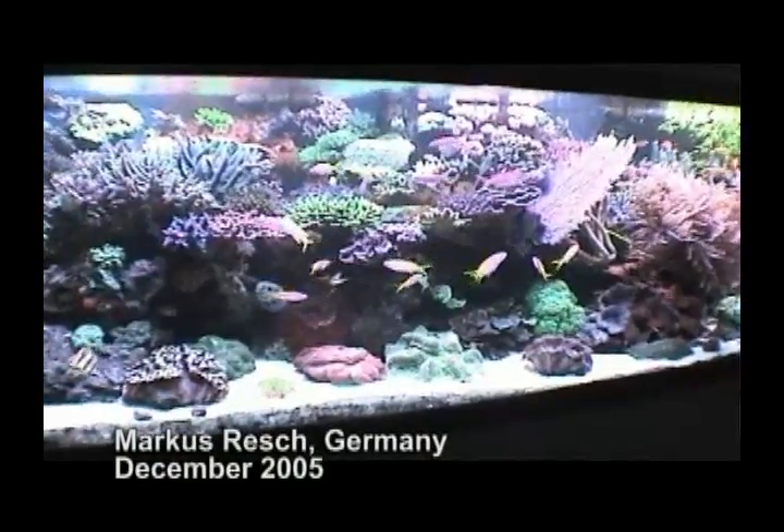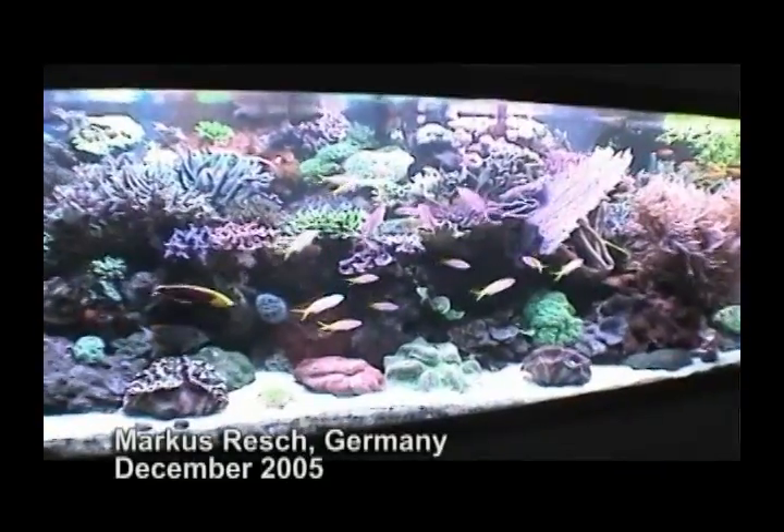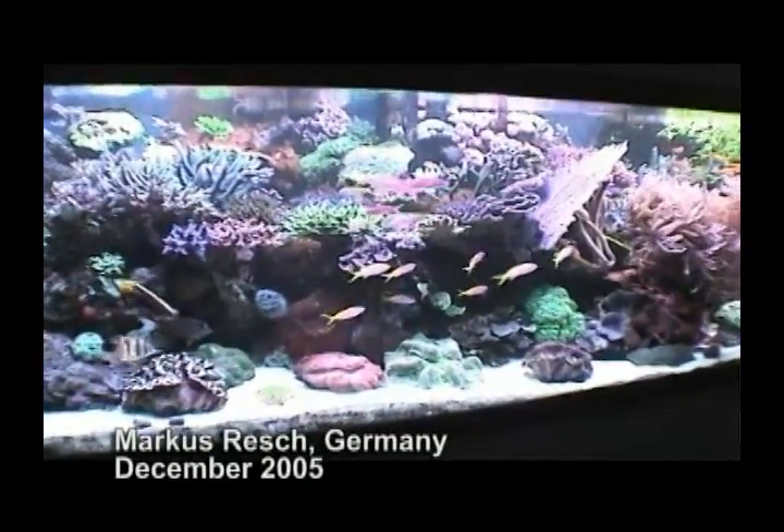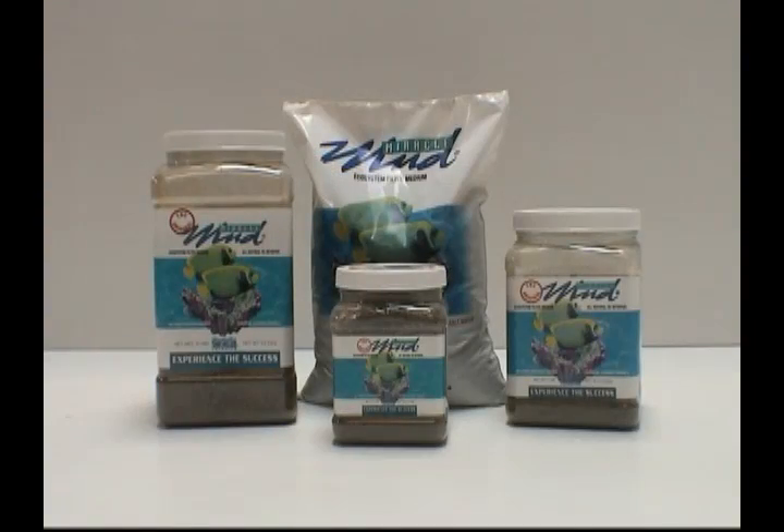It's now time for you to decide. Don't your reef animals deserve the best? Doesn't it make the most sense for you to look further into this breakthrough filtration methodology — the Ecosystem Miracle Mud Method?